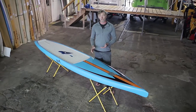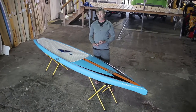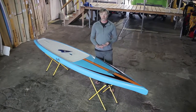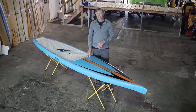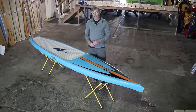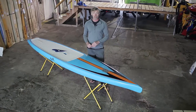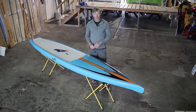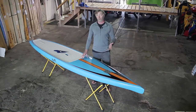The Uno comes in four sizes: 12-6 by 26 and a quarter, 14 by 26 and a quarter, and also 12-6 by 28 and 14 by 28. This board retails for $19.99 in the 12-6 version and $22.99 in the 14 foot version, and it's a bamboo composite sandwich construction — very durable and lightweight. The 12-6 by 26 and a quarter here weighs just 25 pounds.